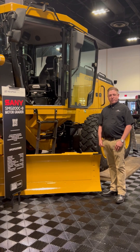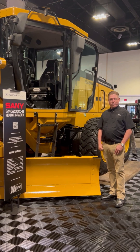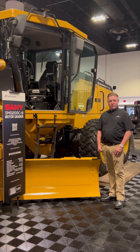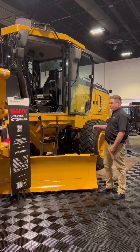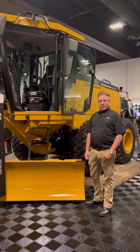Hi, I'm Steve O'Neill with Newman Tractor, and today we're at the MPE show where we're featuring the Sante SMG 200 C-8 motor grader. Some of the features on the machine is that it comes with a robust 253 horsepower Cummins engine and Kawasaki pumps.